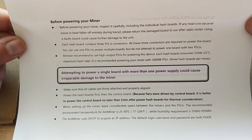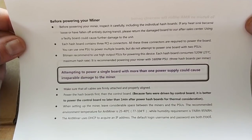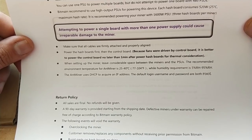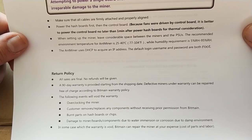Each hash board consumes 520 watts at 25 degrees Celsius at the maximum hash rate. It's recommended that you use a 1600 watt PSU. If you connect two or more power supplies to the same hash board you'll break something. If you are using separate power supplies, power the hash board first before you do the controller.